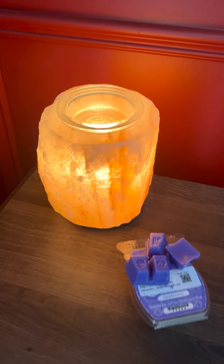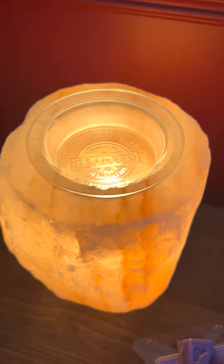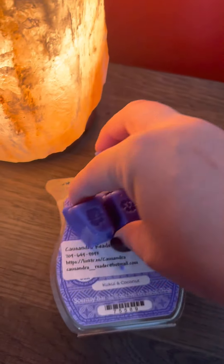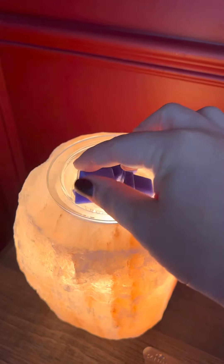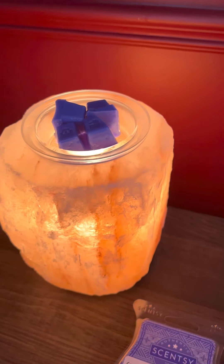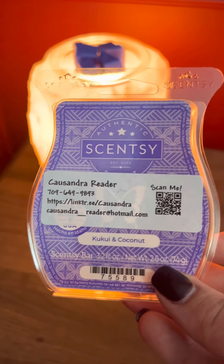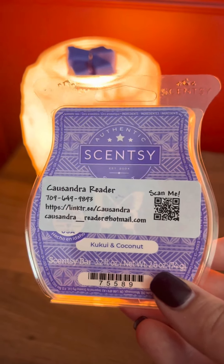All of the old wax is cleaned out of my Himalayan Salt Warmer — I love this warmer. This one's in my bedroom, and in this one I'm putting Cuckoo and Coconut, 4 cubes. I absolutely love this warmer and I love this scent. This is also part of the summer collection, so it's only a limited time offer.